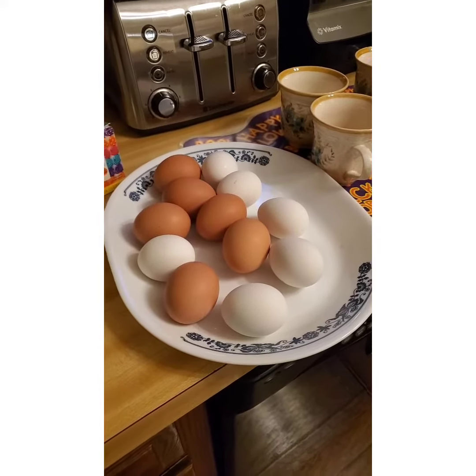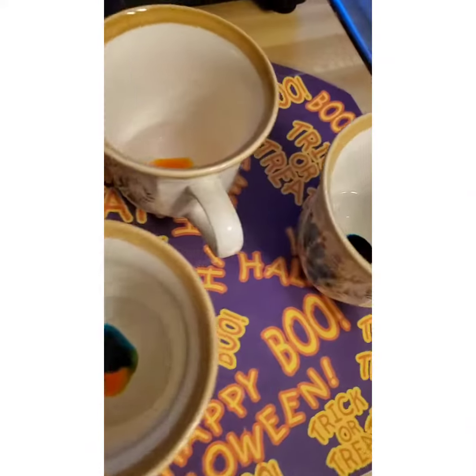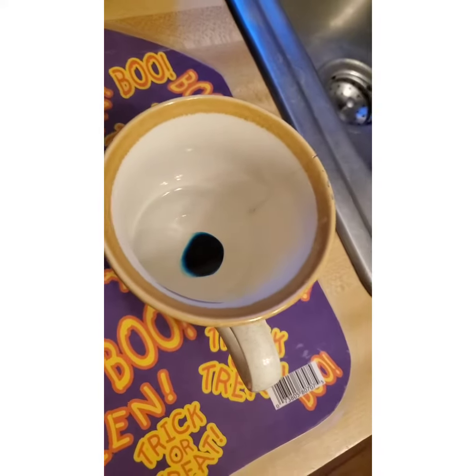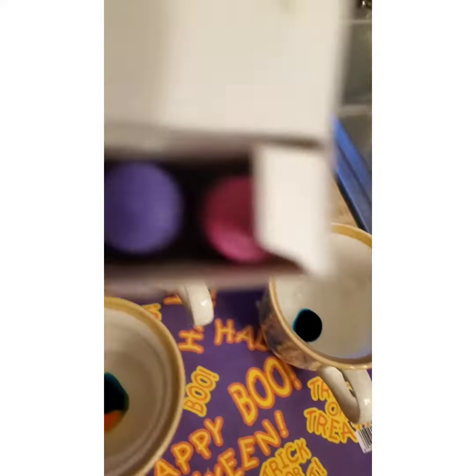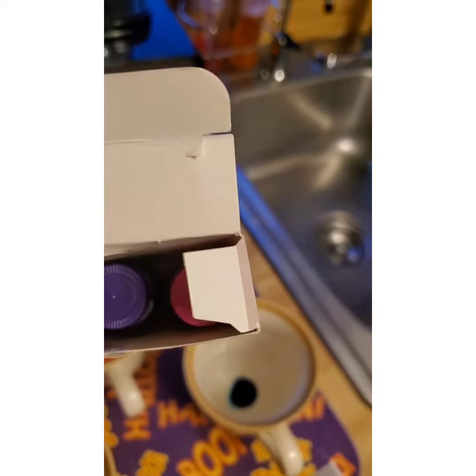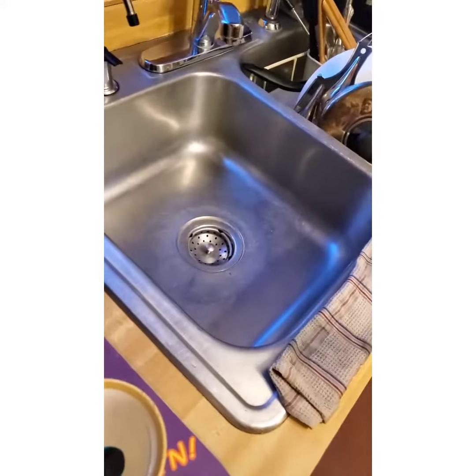I hope you're having a wonderful weekend! So here we have added these colors into straight vinegar. I'll show you the lids of the colors — we have green, orange or yellow, purple, and pink.